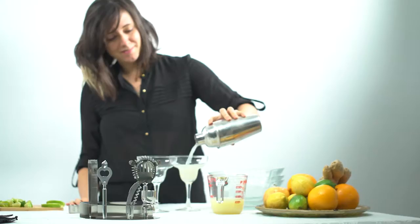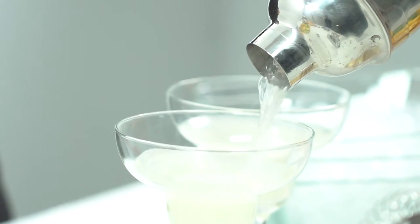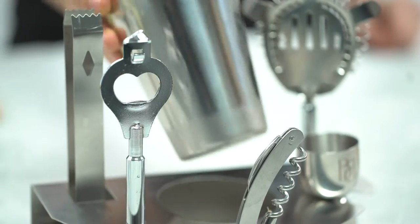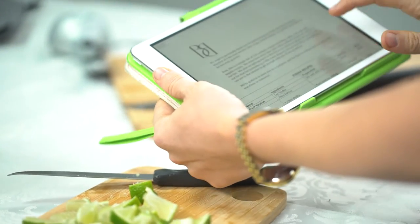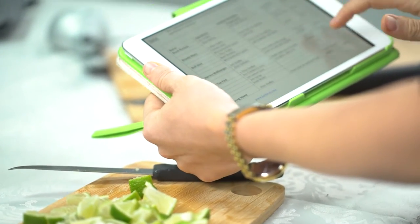And after the party, the set is easy to clean, rust-free, and dishwasher safe. We can assure you this bar set will become the showpiece at your home. We even include a bonus cocktail recipe e-book with over 100 recipes.